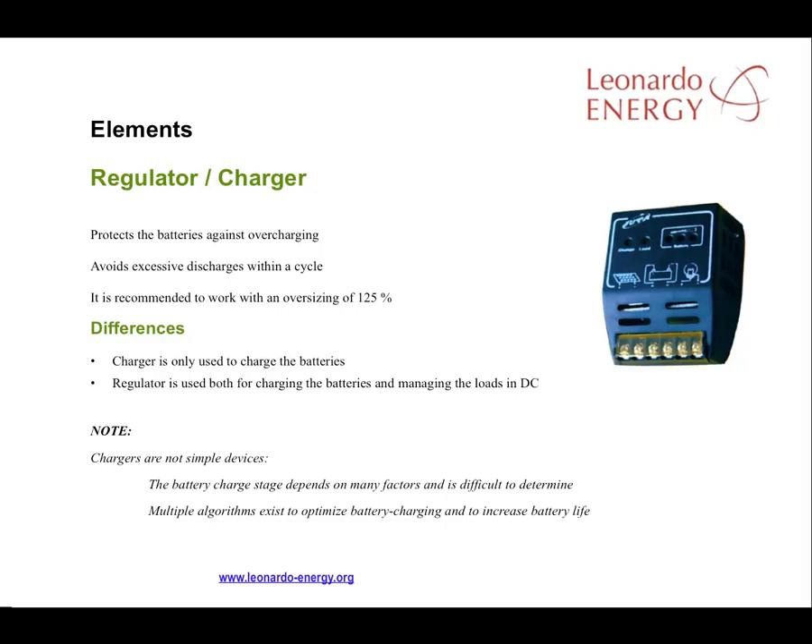Where there is a regulator in an off-grid installation, its main purpose is to charge the batteries. It is important to differentiate between regulators and chargers. A charger is only used to charge the batteries — it is not used to regulate or stabilize the signal. But a regulator is used both for charging and to produce a stable signal for use by DC devices. Regulators protect the batteries against overcharging and prevent excessive discharge. To protect the regulator and batteries, it is recommended to work with an oversizing of 125%.